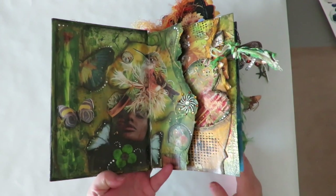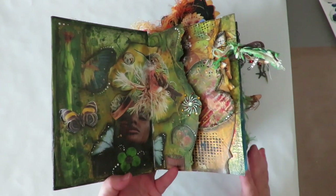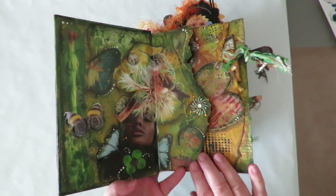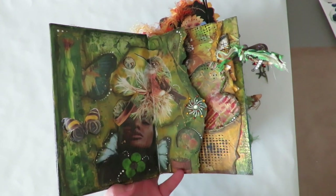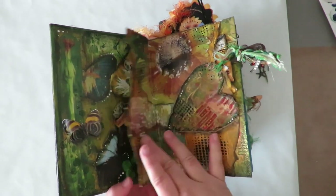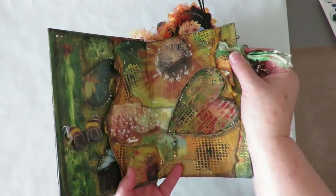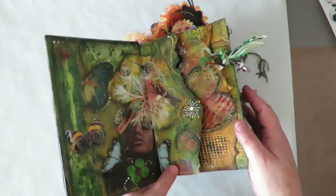I've been asked by several people how I created this altered book page layout, so I'm gonna show a quick tutorial just to show the basic process. You can decorate your page and do your backgrounds and focals any way you'd like, but it'll show you how I did this part and this part. So let's get started.